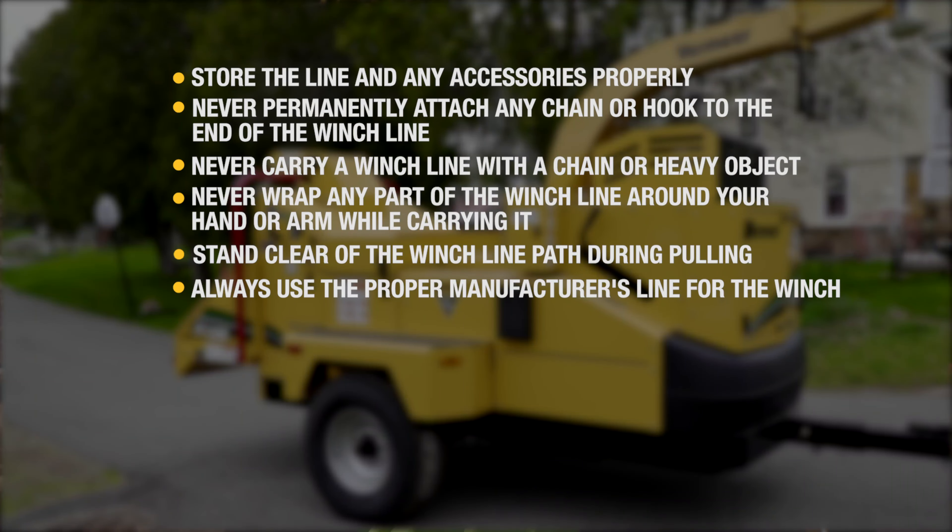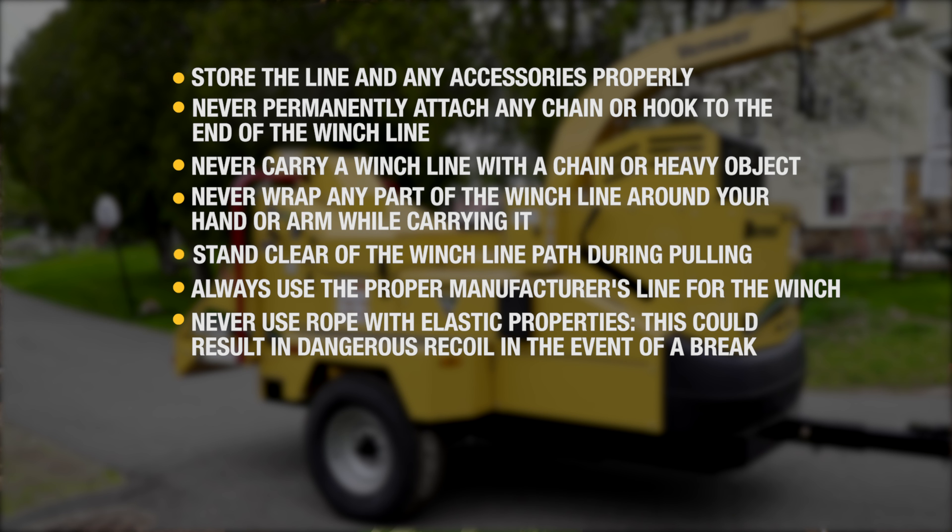Always use the proper line for the winch designated by the manufacturer. Never use climbing ropes or ropes with a high elastic limit, as extreme energy can be released should the rope break and come back towards the operator.